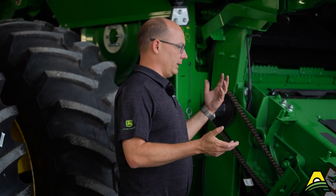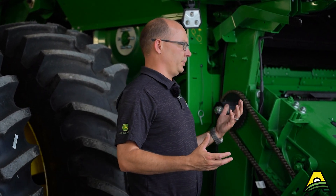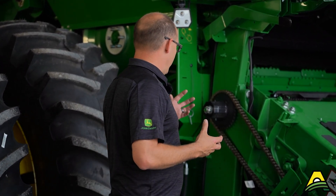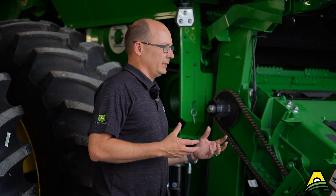If you read the operator's manual or sales literature, it's going to say that the low speed is recommended for edible beans, popcorn, things like that. We have found that the low speed kit also works very well in just field corn. Using that low speed kit, and going a couple steps further with different feed accelerator paddle options, you can really decrease the amount of damaged grain.